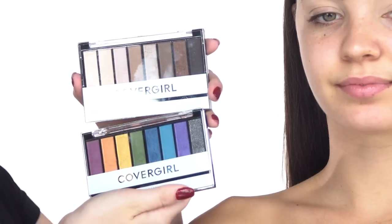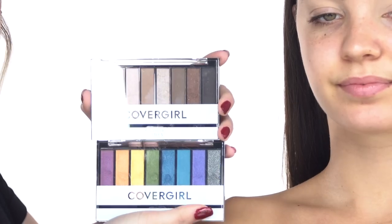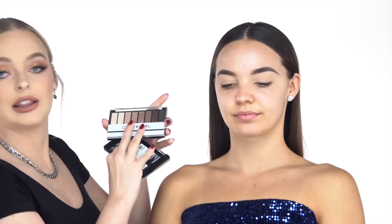Let's start eyeshadow — the most exciting, fun part. Maddie is wearing blue, so we want to do something smoky and blue, a little bit more dramatic. I'm gonna be using two eyeshadow palettes from CoverGirl: the nudes and the daze. These two palettes are a pretty good mix — we have some brights, some neutrals, and some deeper shades. We're gonna mainly do our pop with the daze shadow palette. Let's start with the nudes and build up to the blues.